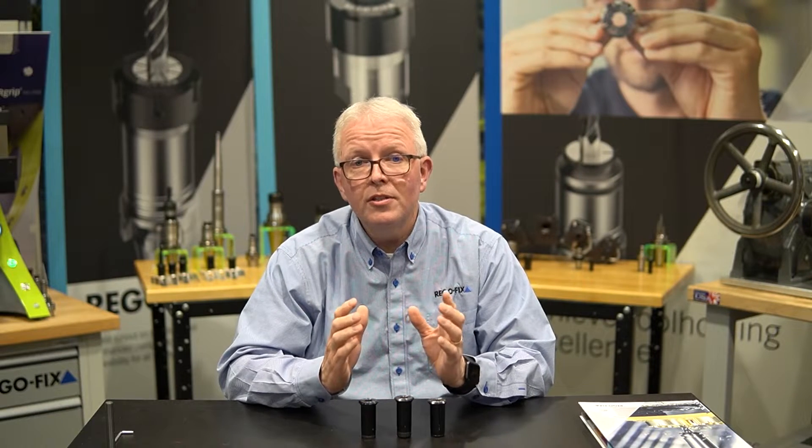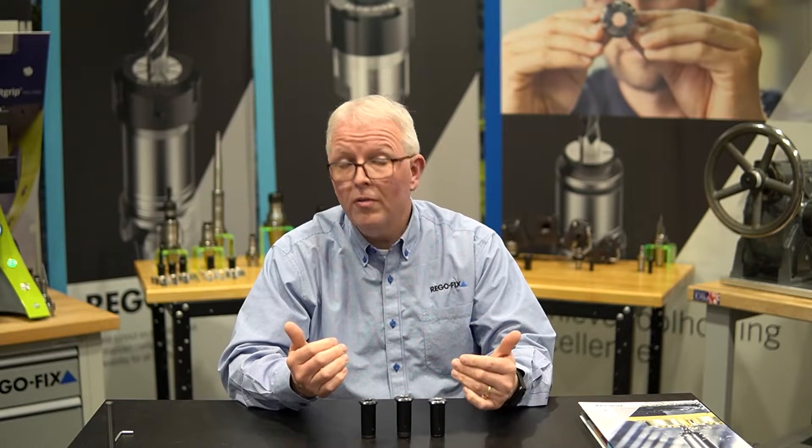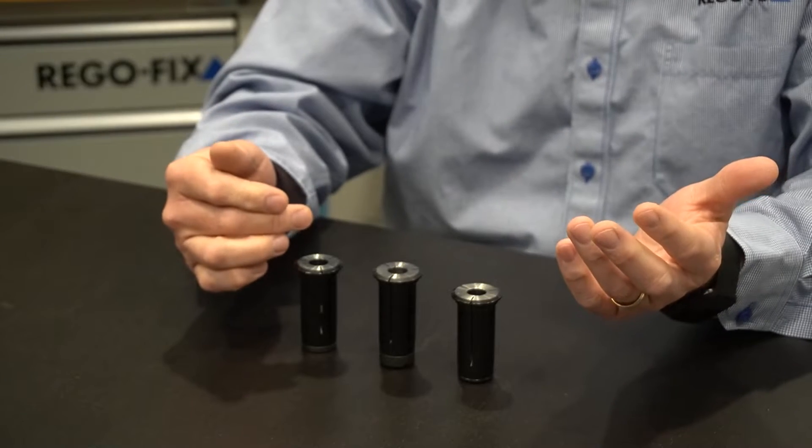As you're going through the catalog you're going to see that we offer a variety of different collets, and the main ones you're going to see that are quite a bit different from others are the standard collet, the long collet, and the short collet.